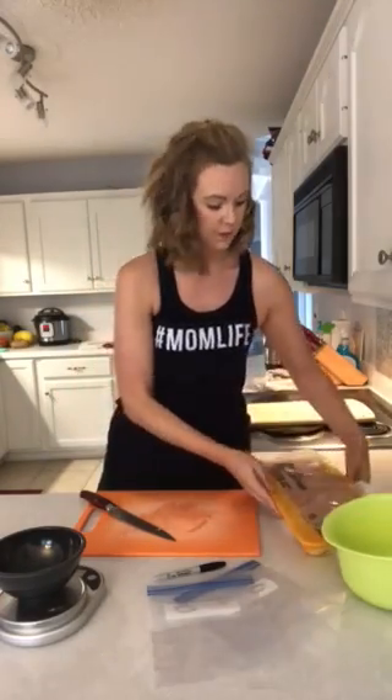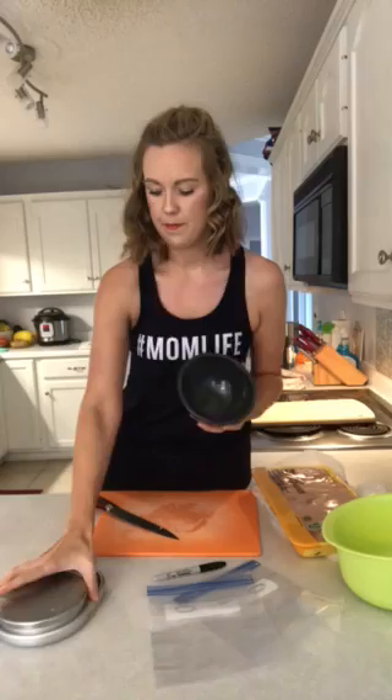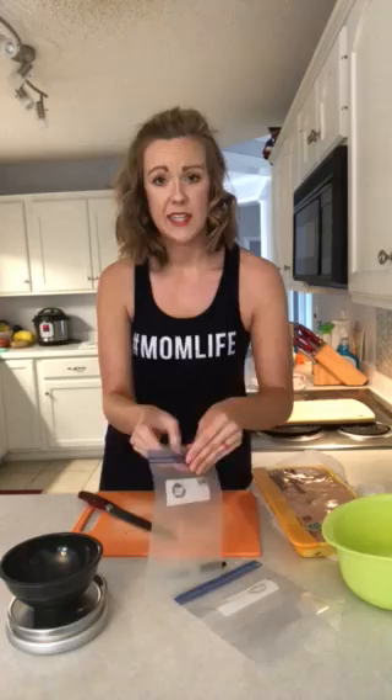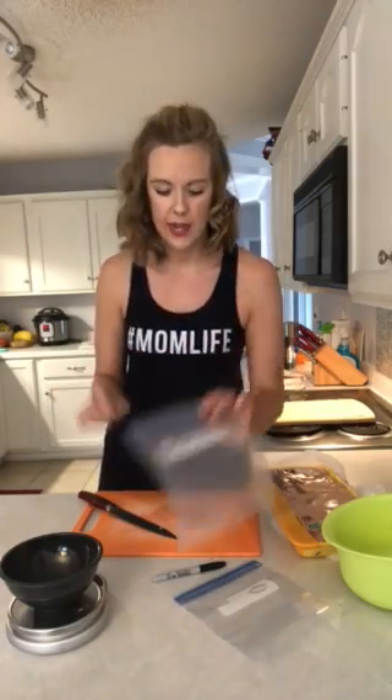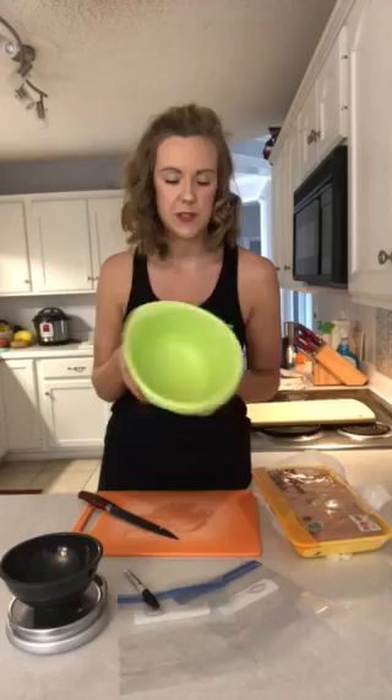I've got some boneless, skinless chicken breast, my cutting board and knife, and a bowl that I'm going to weigh my chicken breast in, along with my food scale. I've got some Ziploc freezer bags that I've already opened since I'll have raw chicken on my hands — it's better to open them in advance. And then just a Sharpie so I can label them, and a bowl for any scraps or extra stuff that I don't want.